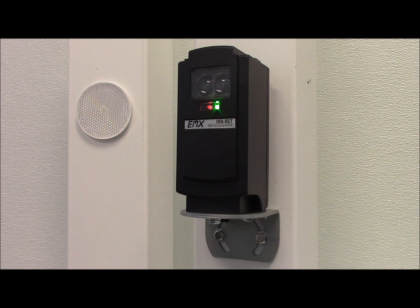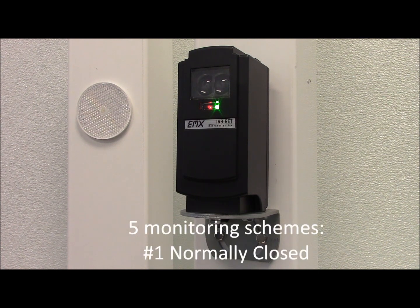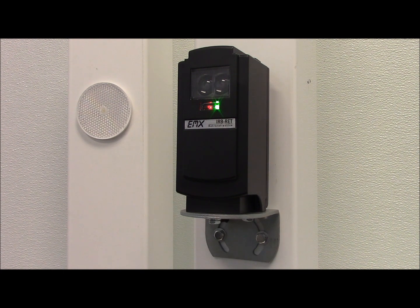The IRB-RET includes five selectable monitoring schemes. First, normally closed contacts, where power to the transmitter is cycled while monitoring the receiver contacts for proper operation.